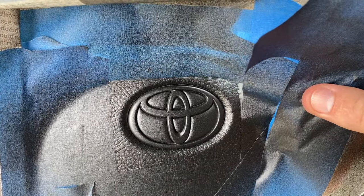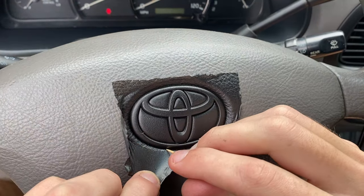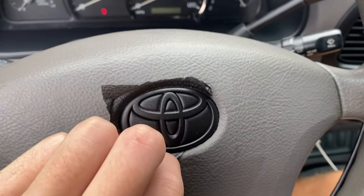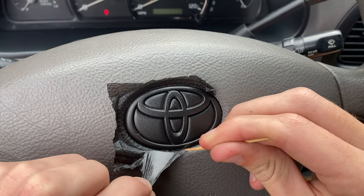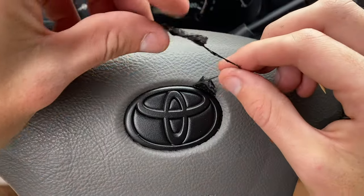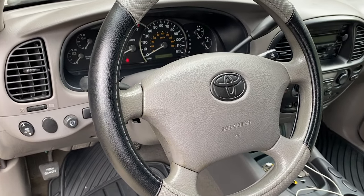After about an hour to an hour and a half for everything to dry, I began to peel the Plasti Dip off. I was kind of nervous just because it looks like spray paint when you put it on, but after I peeled the tape away I knew it was probably going to work out fine. I took a toothpick and started going around the edges — I used a toothpick because it wouldn't scratch the leather. I traced around the edges and slowly peeled it back on the line. It has a tendency to break where there's an indent or line, so I moved around and was able to peel it all off. I cleaned up the edge and I really like how it turned out.